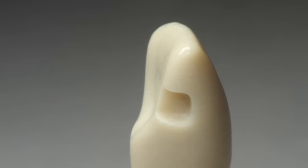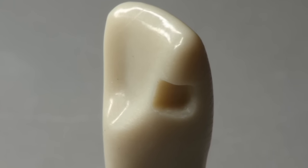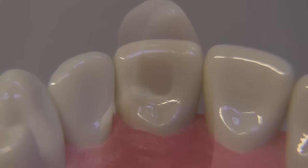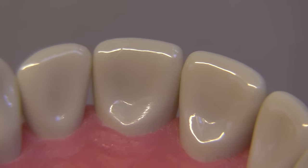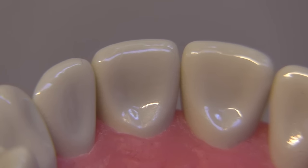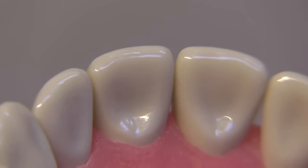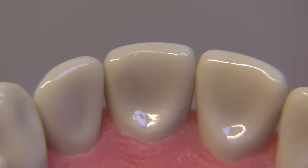Today we're going to discuss the class 3 composite preparation. The class 3 is actually a very simple preparation, but a lot of people are confused, and I think we can spend a little bit of time demystifying some of that confusion. We're going to be performing an ML on tooth number 8, and as we see the tooth from the lingual, it does not have a very broad contact — incisal-gingivally it's a rather small contact area. Understanding where the contact areas and the gingival embrasure is critical to preparing this properly.